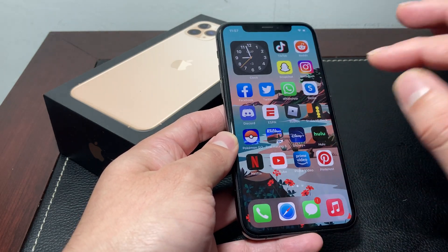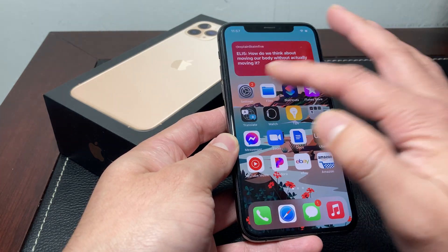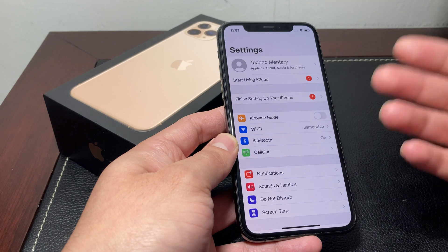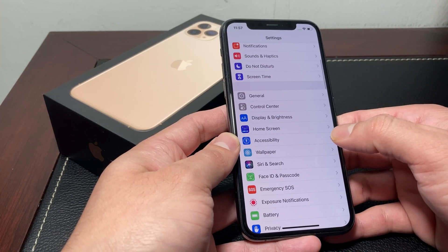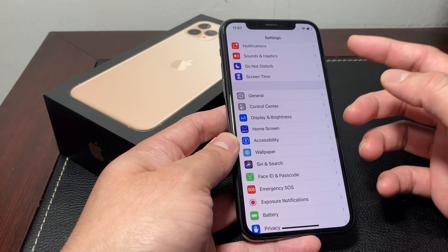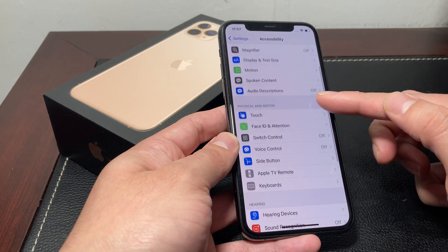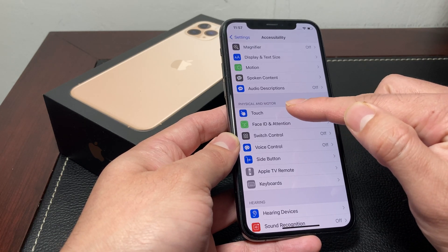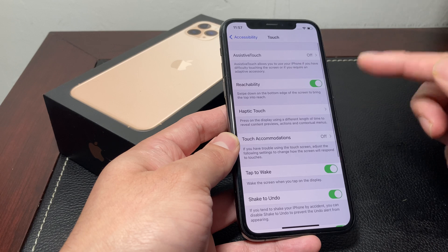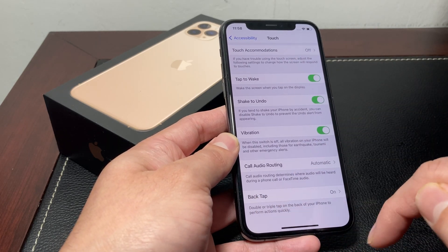The next way to take a screenshot requires iOS 14 or above. This method is known as Back Tap, which was introduced in iOS 14. It's going to be available in your Settings — go to Accessibility, and in Accessibility, locate Physical and Motor. Click on Touch, and once you're in Touch, scroll all the way to the bottom and you'll see the option for Back Tap.